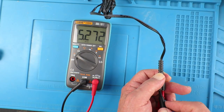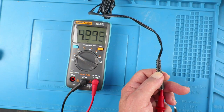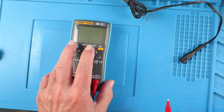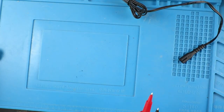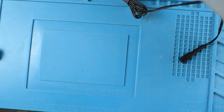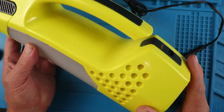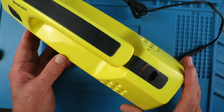We're looking at 5.27, 5.3 - so it's a tad low but that shouldn't really make any difference. There's probably only a single lithium ion cell in here at 3.7 volts. So let's take a look inside and see what's going on.